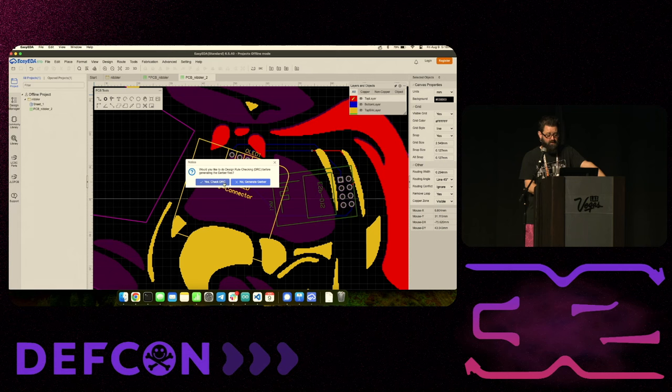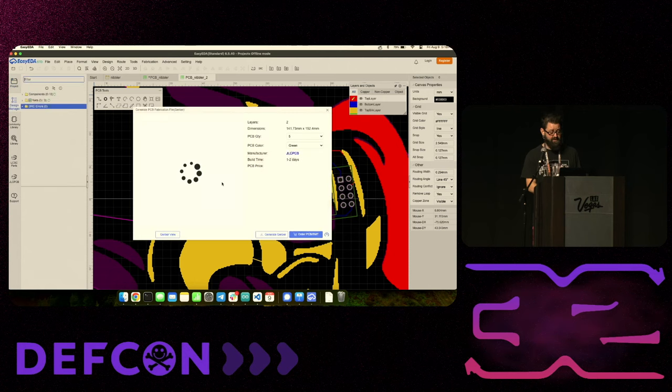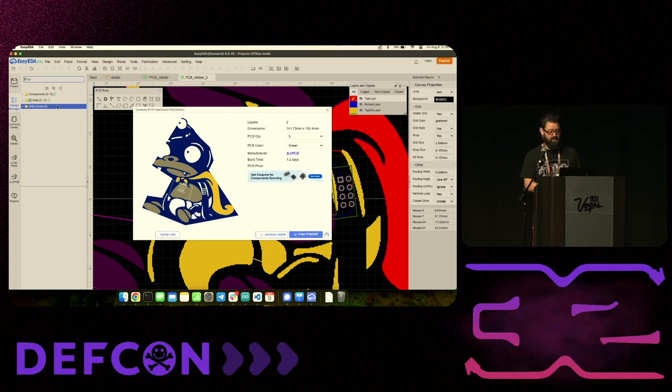When the DRC runs, in our case we passed - all our nets are not bridging. But sometimes the DRC will show you something wrong. You can also just click no and say YOLO and order it anyway. From here, you can select how many you want and what color. You can order from anywhere, but I like using JLCPCB - I've always had good luck with them, they do great work, good prices, and can do the assembly for you. This Generate Gerber button just downloads the files so you can send them to any fab shop.